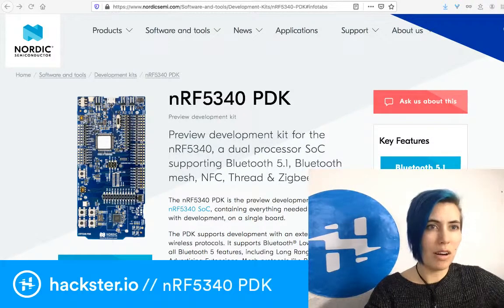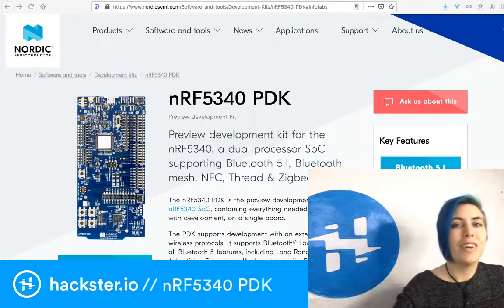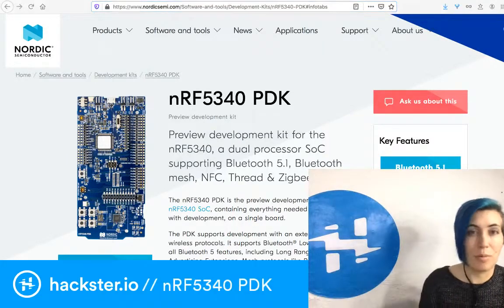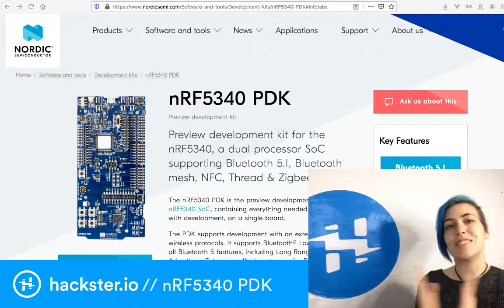And we are live. Good morning, hacksters — I guess it's afternoon now. It is a dreary day in San Francisco, but it's bright inside, and we have a new package to unbox, which I always love.